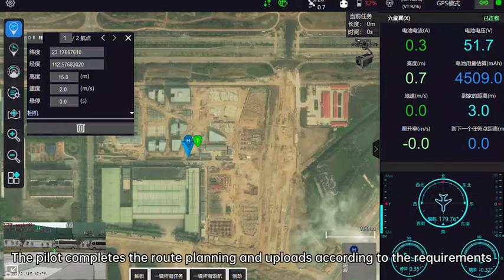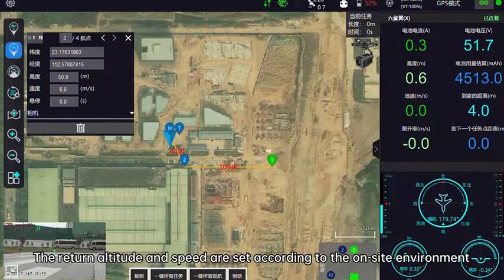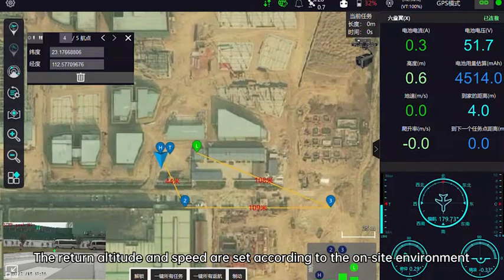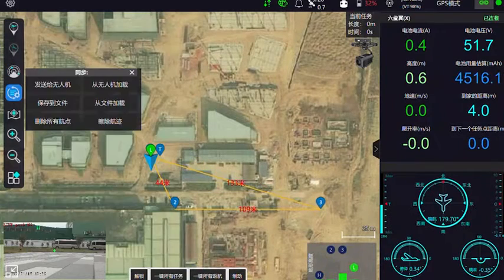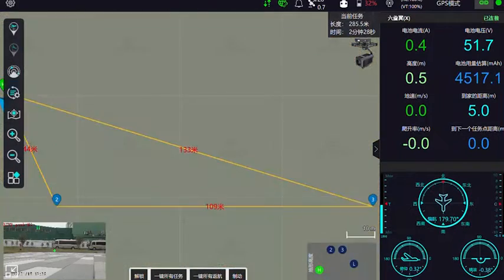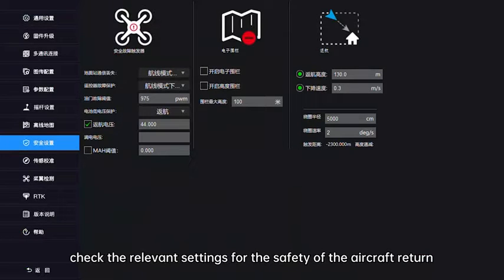Enter the ground station. The pilot completes the route planning and uploads according to the requirements of the operation. The return altitude and speed are set according to the on-site environment. After the route plan is uploaded, check the relevant settings for the safety of the aircraft return.